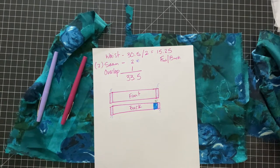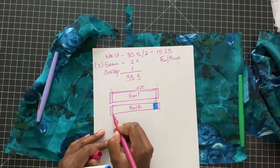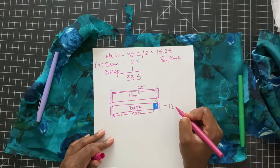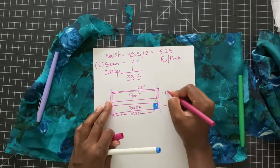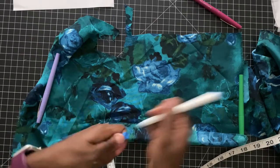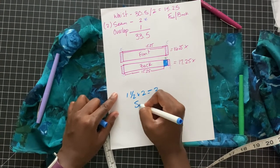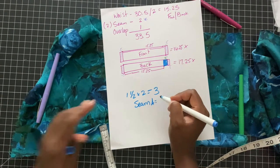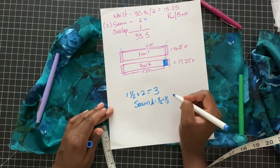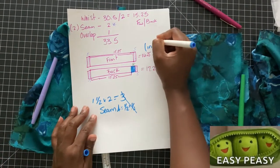Ideally you want the backing to be slightly longer than the front — it needs to be longer because you'll need an extension for the button to sit on. Now take out your fabric and measure how wide you want the waistband to be. I settled with 1.5 inches — multiply that by two because it's going to be folded, giving you three inches. Add the half-inch seam allowance for front and back, so half plus half makes one, plus three equals four. The width of your waistband for the front and the back will be 4 inches.